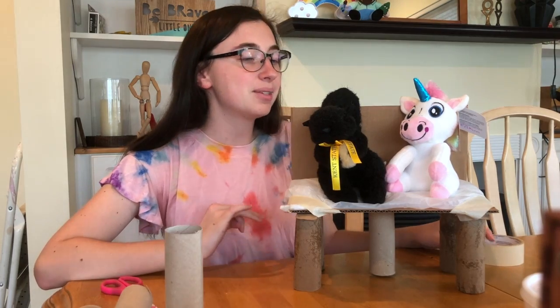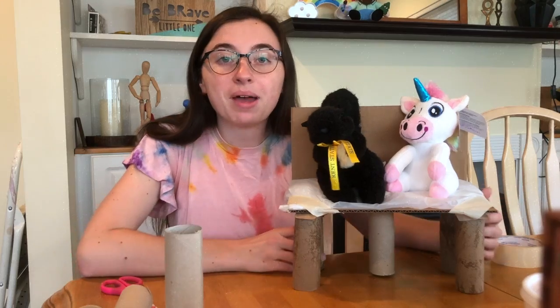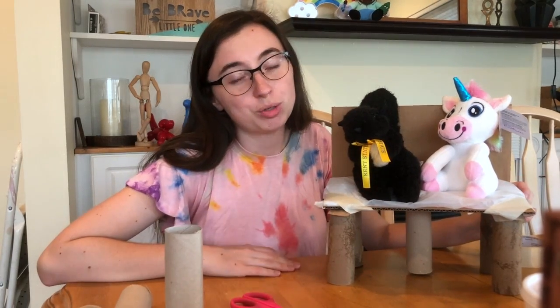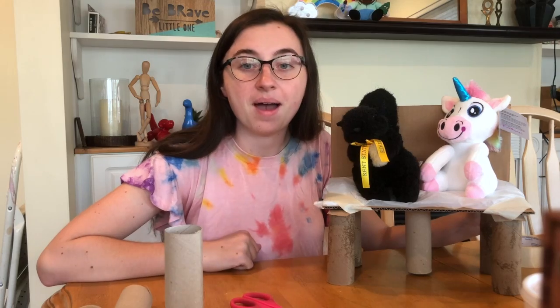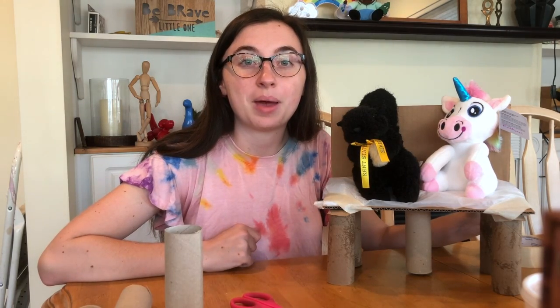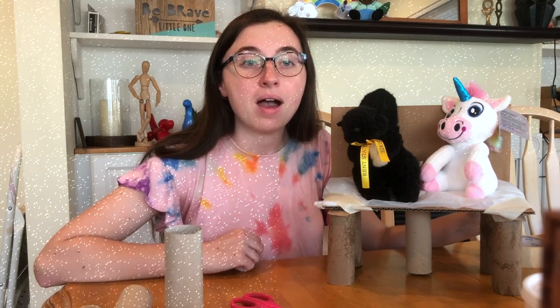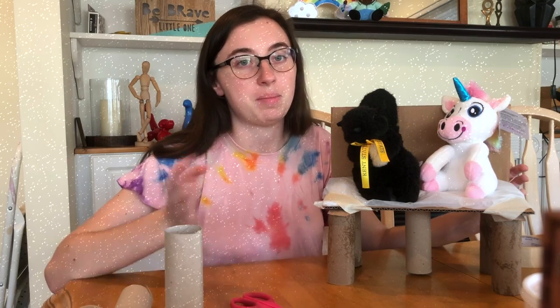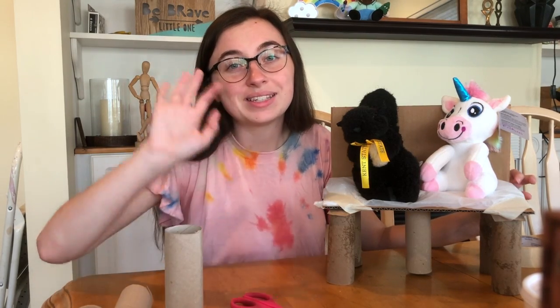Now if you want, you can take your stuffed animals off and decorate it — make it cute, cool, cozy, and awesome for them. I would love to see how you guys tackle this architectural design challenge. I miss you guys so much. I hope you have an awesome spring break. Next week I'll be back with more art videos on the 20th. If you have something you really want to see me do, shoot me an email — it's on the weekly schedule your teacher shared. I love you, have a great break, see you later, bye!